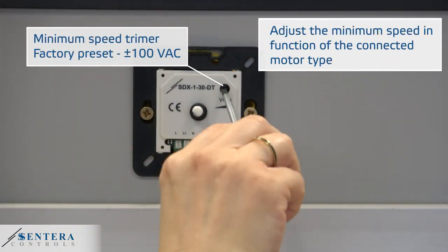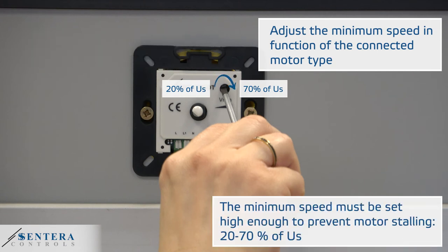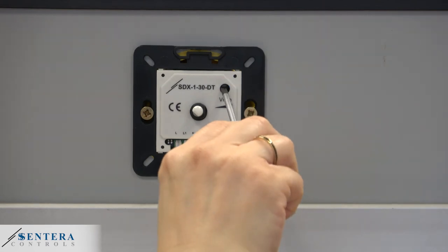This is the minimum speed trimmer. It adjusts the minimum speed in function of the connected motor type. The minimum speed must be set high enough to prevent motor stalling.